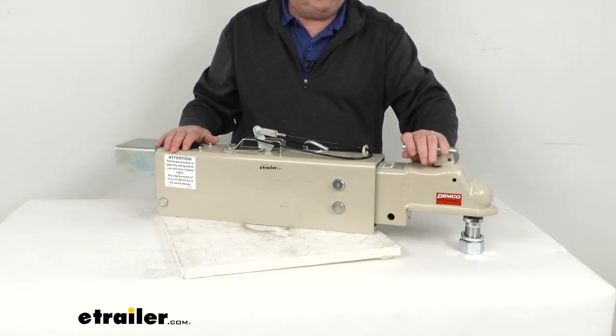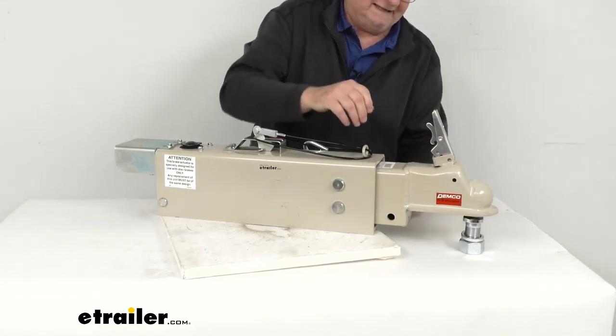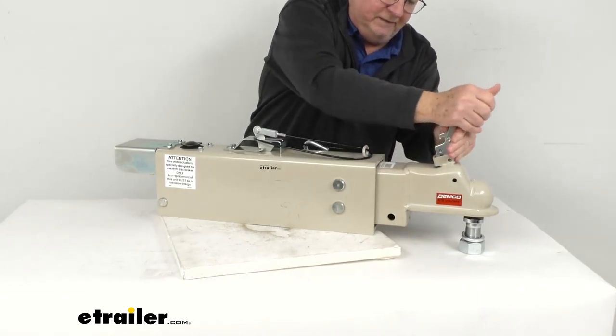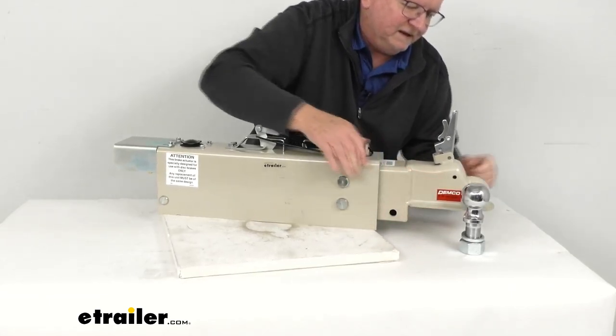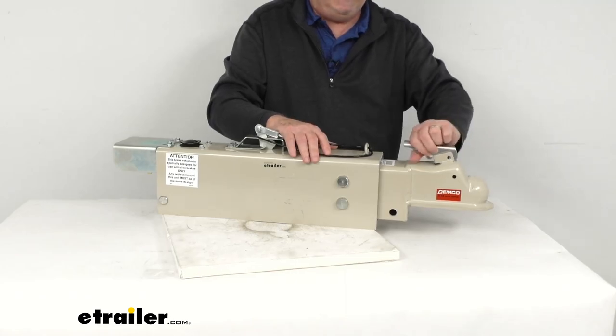When you go to disconnect, you just pull up on the latch. It's a trigger latch right up here. Release it, and once you put that up in the up position, it releases it. You can take it off the ball, and now you're detached. Simple as that — it makes it very easy to connect and disconnect.